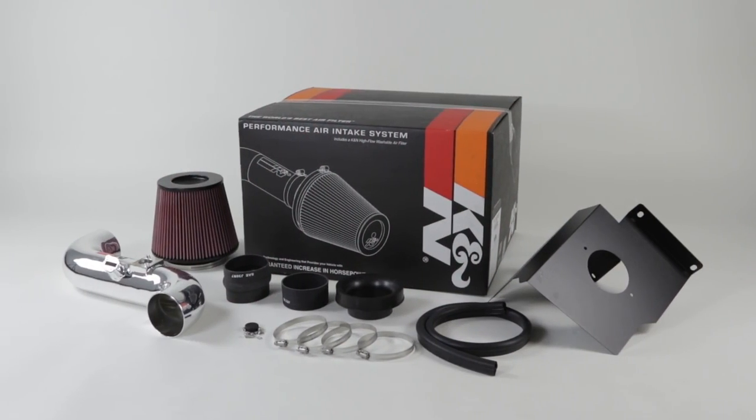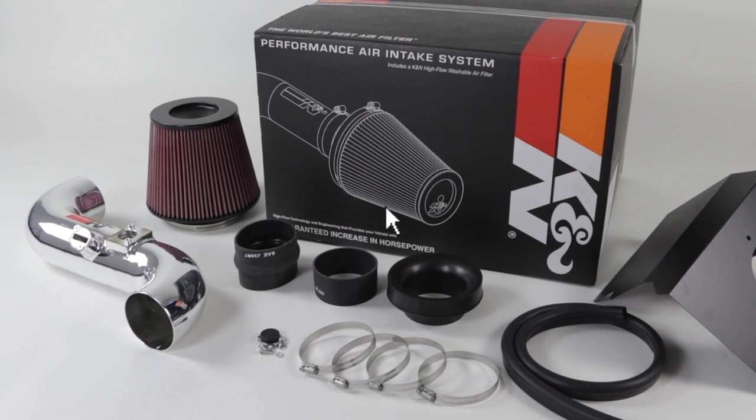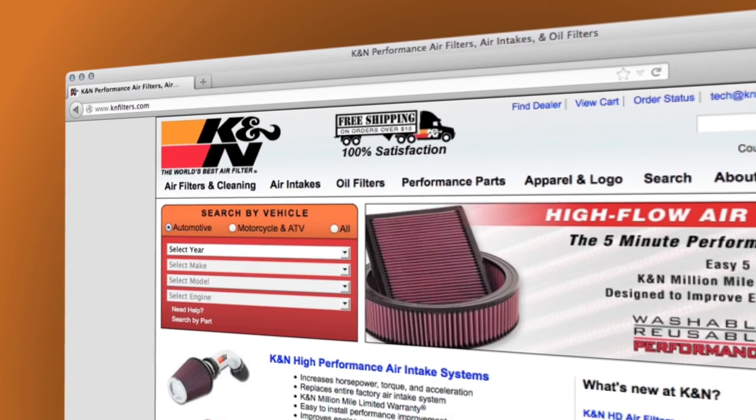K&N also makes intake systems for this specific vehicle with a custom mandrel-bent aluminum air intake tube with a polished finish. Check knfilters.com for a complete and up-to-date list of models this air intake fits.